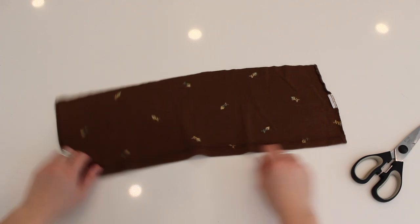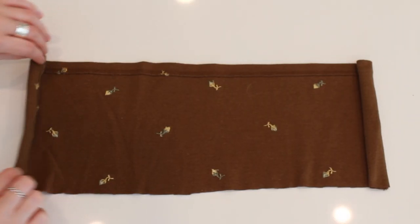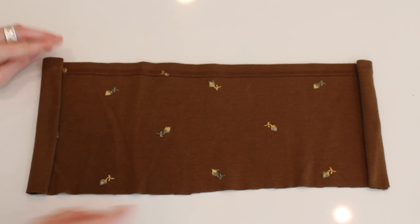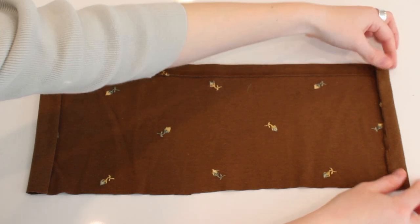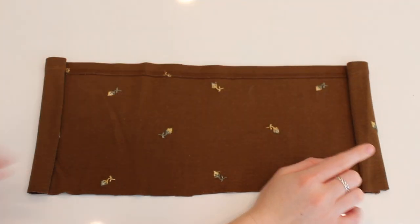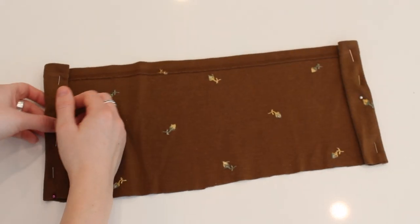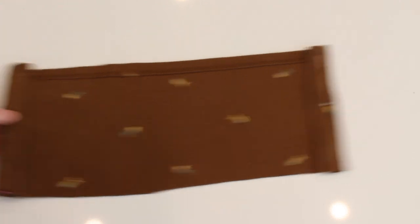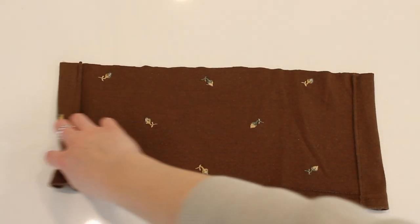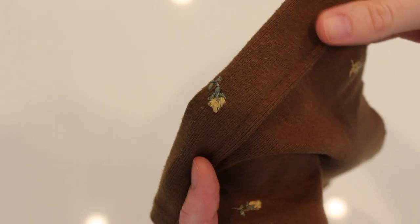Flip it around to make sure that the hem of the bottom of the cardigan is now the top of this little crop top. What I did is just fold it in once — a decent thickness, maybe a centimeter or so — and then fold it again. We're going to sew along the inside fold so that there's enough room for the string to go through the little tube. Put your pins in and then go sew it. As you can see, there's now enough room for a string to go through, and it also looks nice and finished on the outside — you just see the little hem.